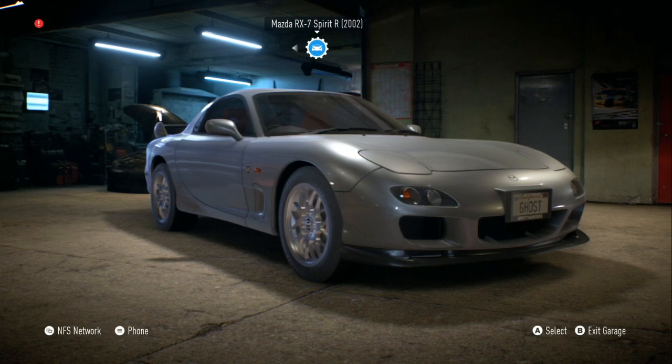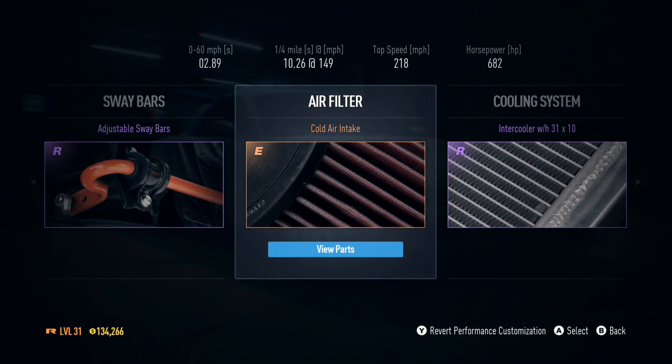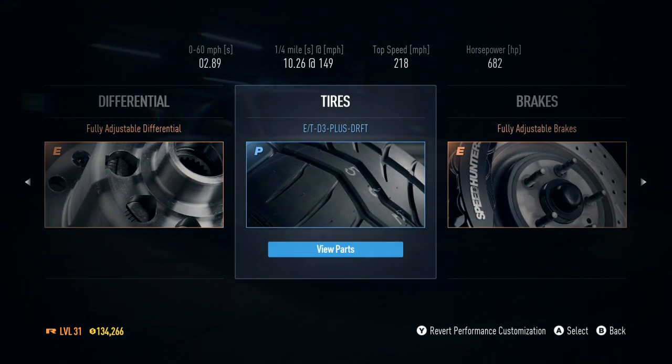I went ahead and upgraded it. As you can see, I'm topped out at 218 mph with 682 horsepower. Under the hood, you already know — I basically upgraded everything.